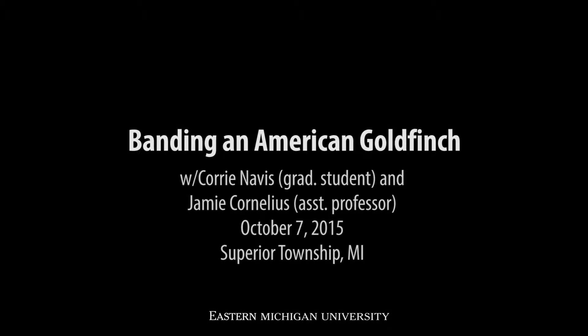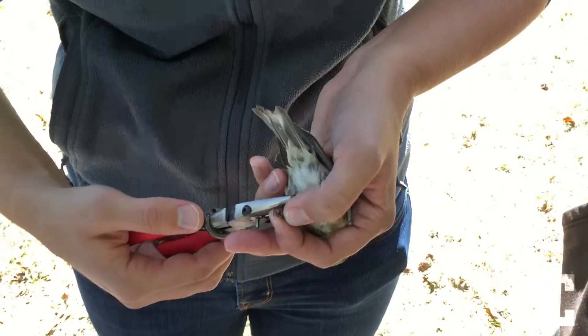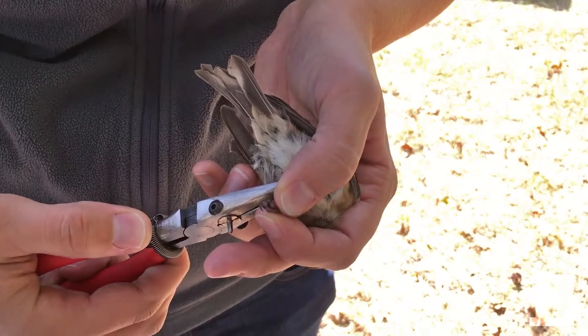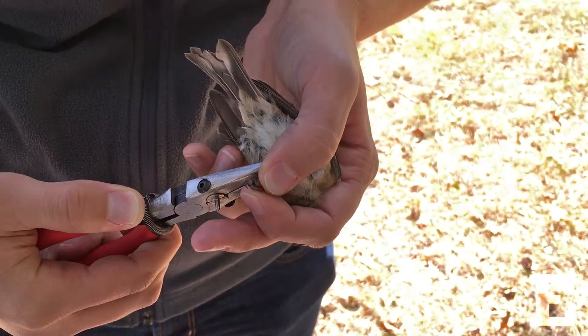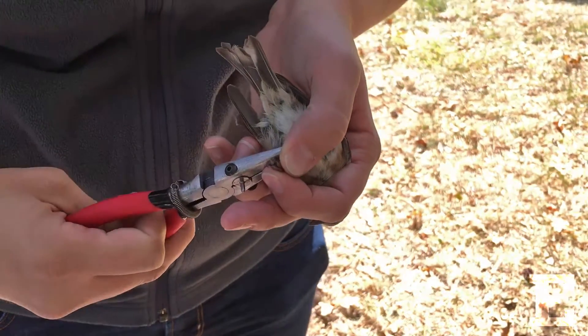Rotate the bird — okay, you can see. Close it down and just make sure you're watching while you're closing it so it's not on the leg. Those are the new ones, sticky. Okay, so it looks like it's closed.